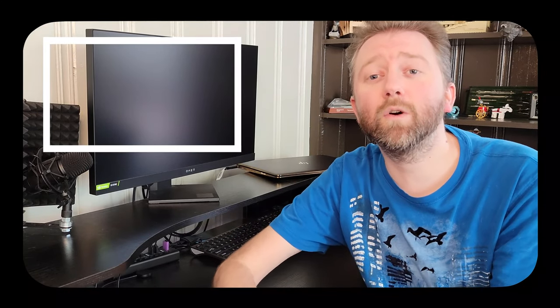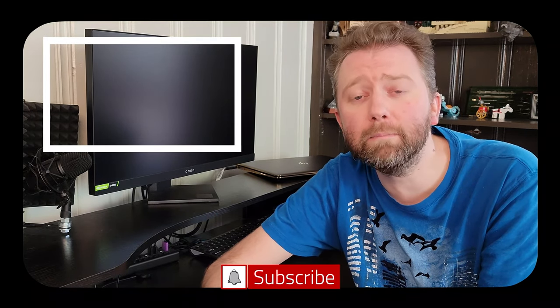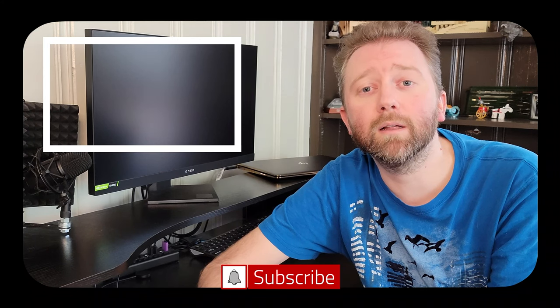If there is something I didn't quite cover that you're curious about, feel free to hit me up in the comment section — I do typically respond to those. And that is it until the next video. Take it easy. Thank you very much, greatly appreciated for the support. Be sure to hit that like button, it really does help out. And if you have not subscribed yet, go ahead and hit that subscribe button and the notification bell if you want to get notified when new videos come out on this channel.